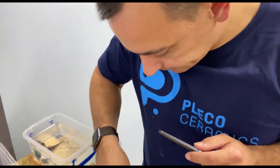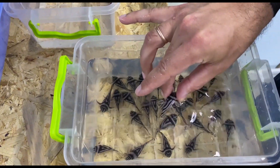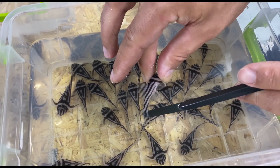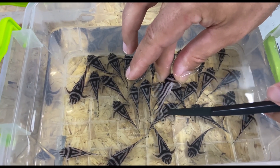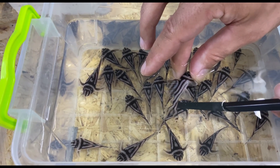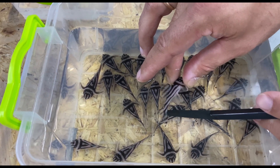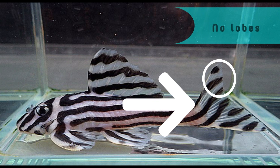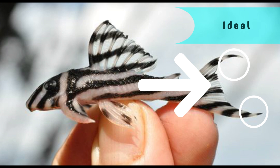Now I'd like to offer a life hack for choosing a healthy Zebra Pleco fry. Look at this one — pay attention to its tail. It's forked. A Zebra Pleco grown in ideal conditions should have such lobes on its tail. This means that when the fish was young it didn't have any bacterial diseases. Bacteria contributes to rotting of a fish's tail, and in serious cases the tissue will not regenerate and the lobes will not grow back.